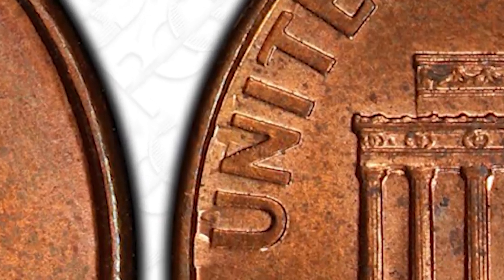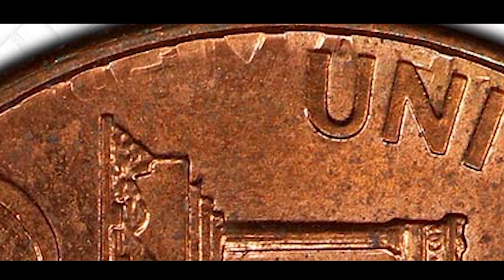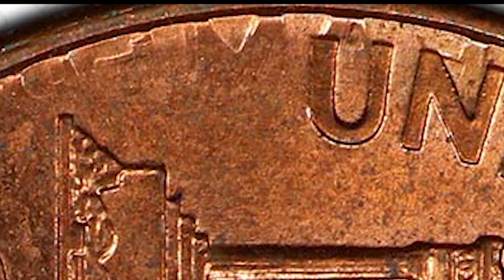Now one thing you need to be very careful of is there are some people out there that will get another coin and hammer two coins together to try to replicate this natural error. But essentially if you know what you're looking at, or if it's a grading company like PCGS or NGC, they're going to know if the coin is a natural genuine error or if it's an after-factory damaged coin worth nothing.